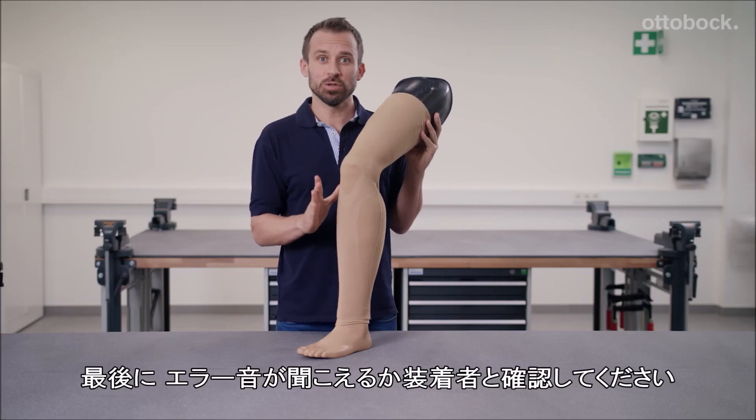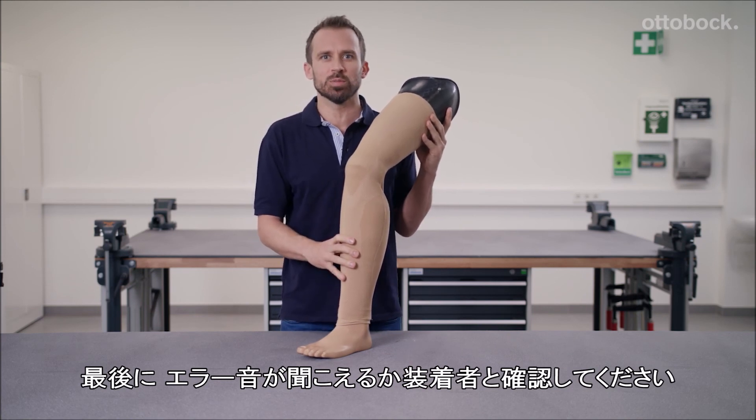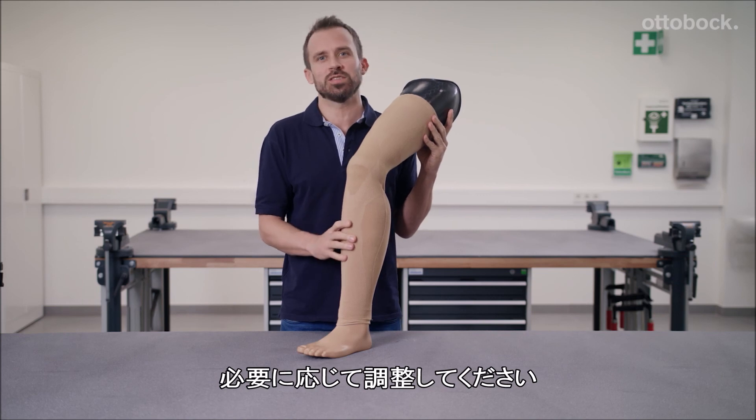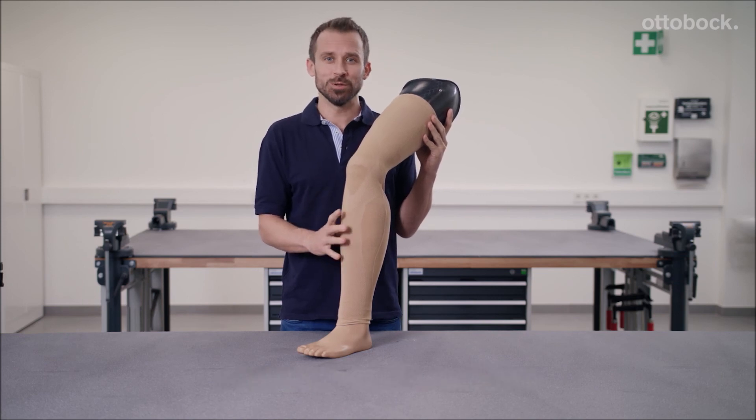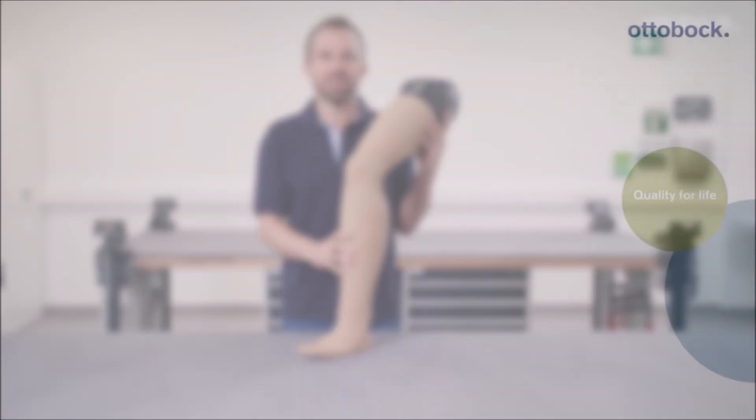Finally, you should, together with the user, check that the warning signals of the mechatronic joints are audible and adjust them if necessary. I hope that you and your customers will be just as impressed by the functional cosmesis as I am.